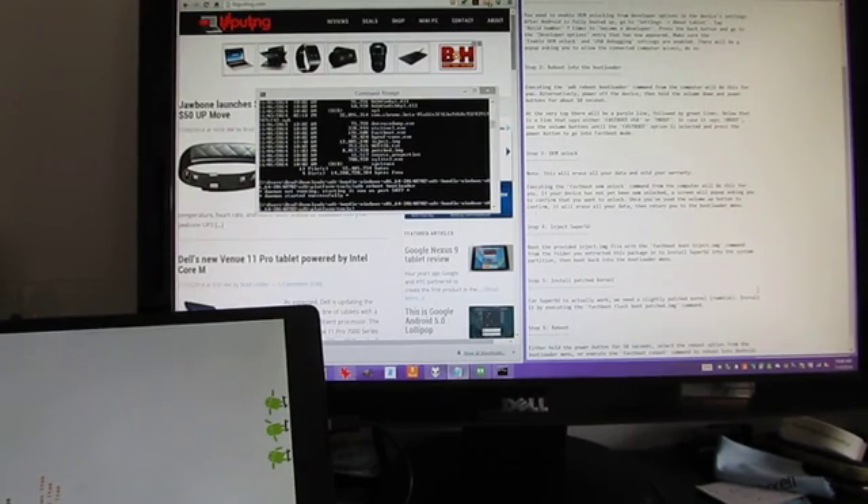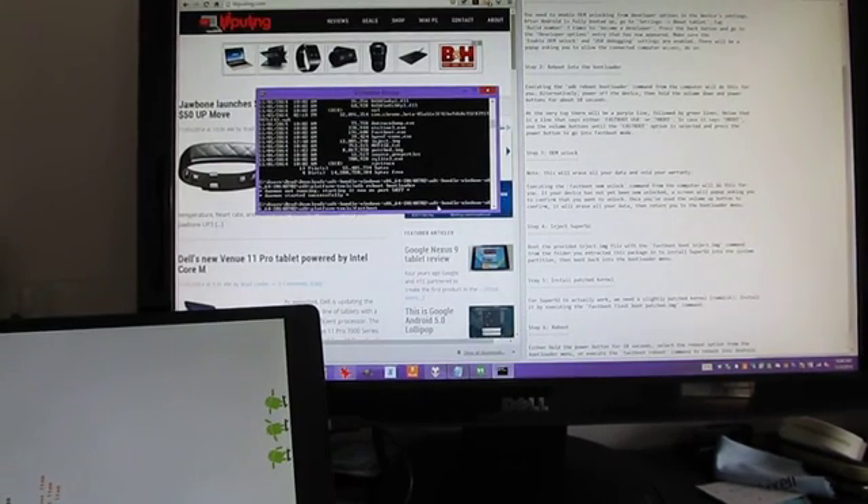Unlocking your bootloader will wipe all the data from your device, so make sure that you back anything up that you need to back up first. Then we're going to type — into the terminal window, not the notepad window — Fastboot boot inject.img.